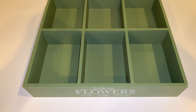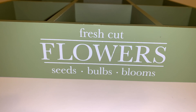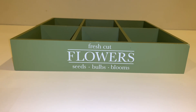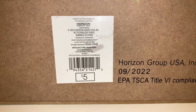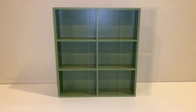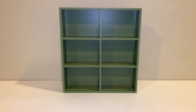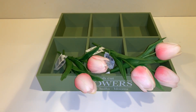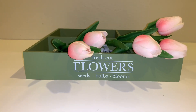Next, I got this tray and I'm in love with this green color. It says 'fresh cut flowers, seeds, bulbs, blooms.' It's like one of those mini trays but so super cute. This tray is $5 and there's also a white one and a natural tone one. You can actually stand it up or lay it flat — it looks super cute either way. I'm probably just going to use it laying flat, and I put the tulips on it so you can see they're small but look how pretty it is.